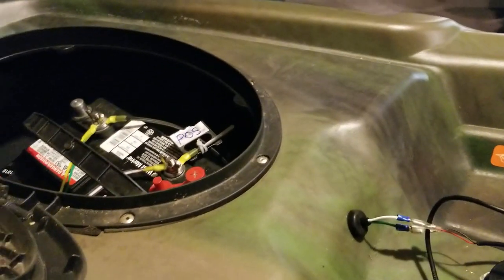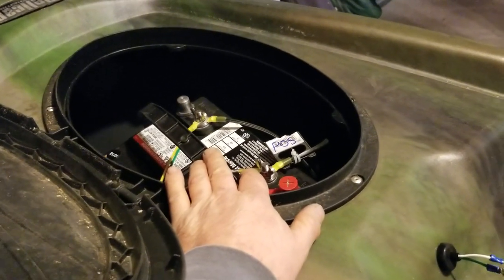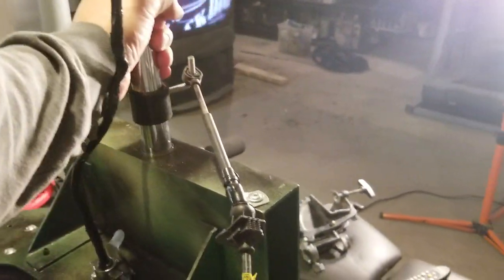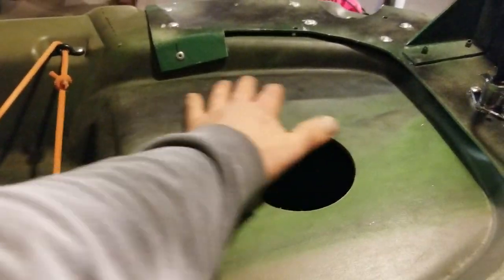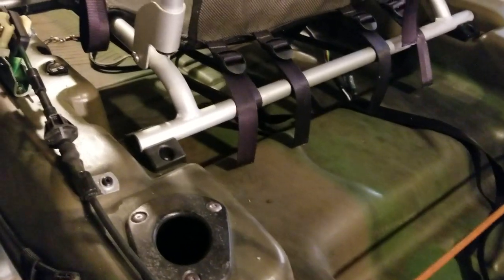I still need to figure out a way to stabilize the battery so it doesn't fall around and disconnect the wires. I also need a way to make the motor rise up so I'm not dragging it when I come into shore. And I want to add this hatch here and this 13-inch hatch as well. But we're getting there — till next time.